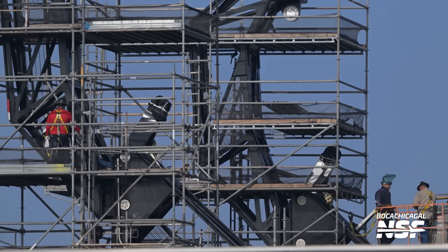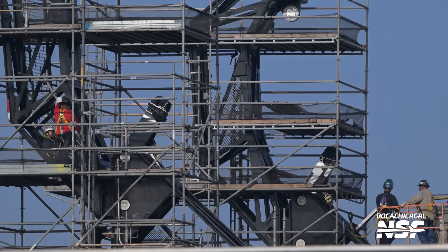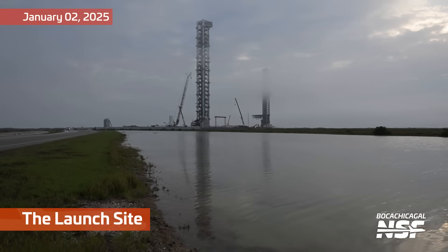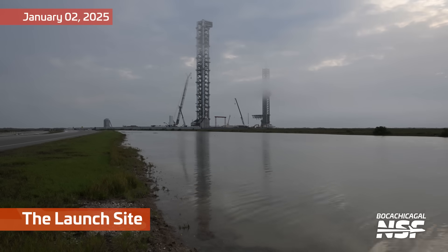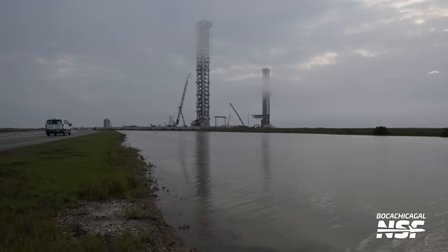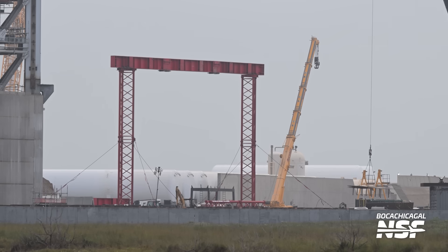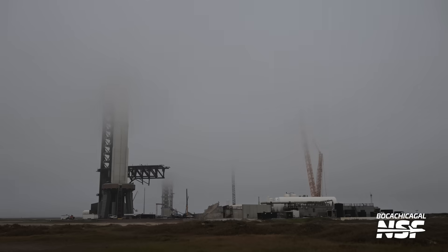They don't need to remove it yet — they're going to go for the next flight before they worry about the chopsticks, is my estimation. Here's a shot from Mary over at the area we call the reflecting pool. And then here is that chopstick staging jig — the sort of temporary structure, all painted red, that they used to temporarily stabilize the chopsticks and carriage as they bolt it to the second tower.